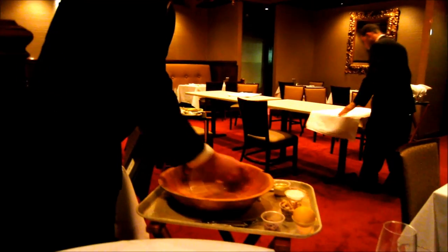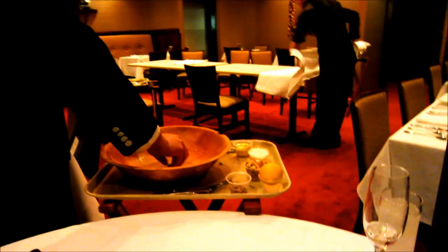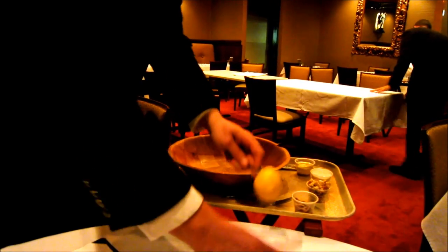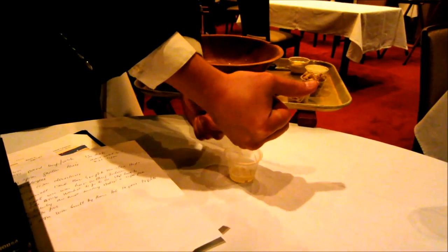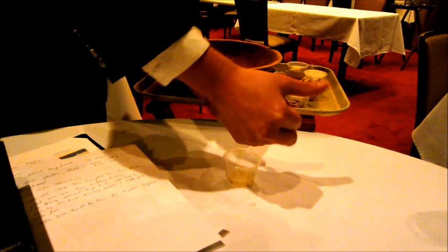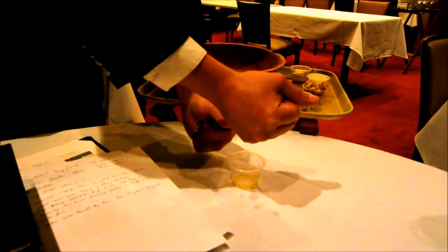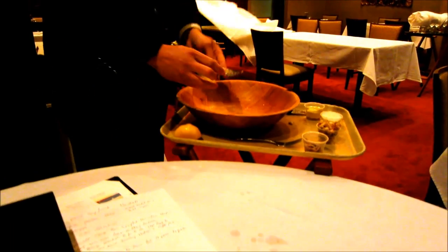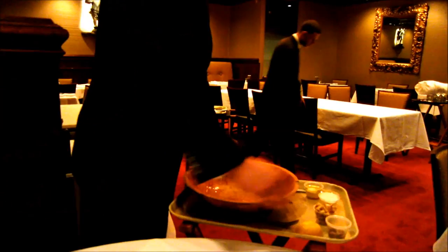Next I'm going to take my lemon, pinch it, and squeeze the juice out. Every lemon's different, so this is where you have some Caesar Salads that are a little more lemony than others. I'm going to strain the seeds out and then put the anchovies in.